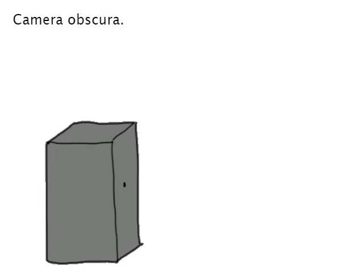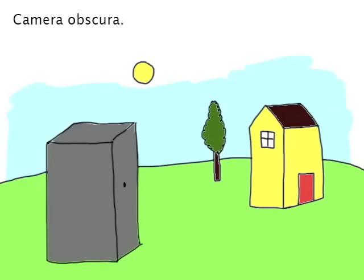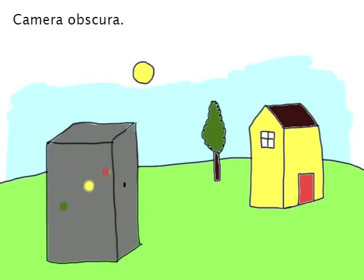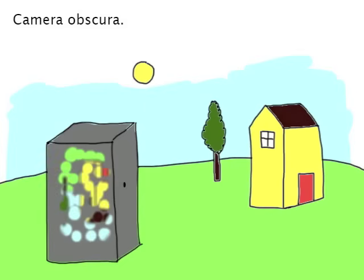We can put our camera obscura in the landscape. Rays of light reflect off objects in the landscape and bounce off in all directions. Most of the light will be scattered, but some will make it through the opening in our camera obscura. The reflected light will be the same color as the object in the landscape. Light reflects off other objects too, and all of the spots of light combine to form an image on the back of the camera obscura.